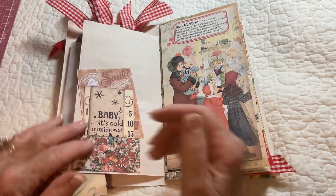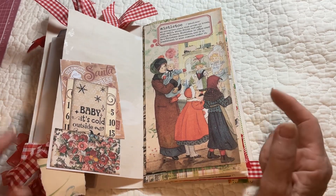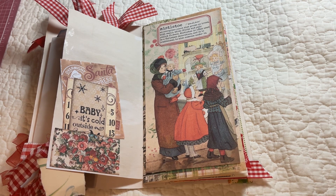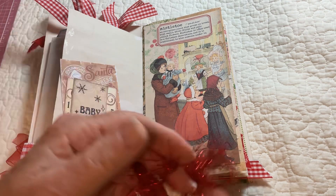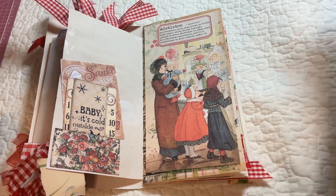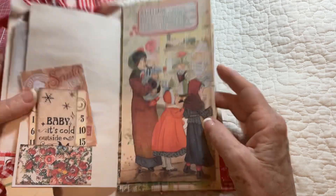Over here we have — wait a minute, Jackson's fixing to get something. No buddy! He thought he wanted this. Sorry about that.